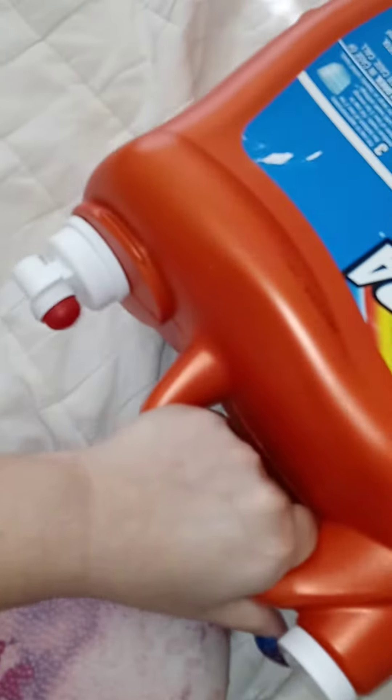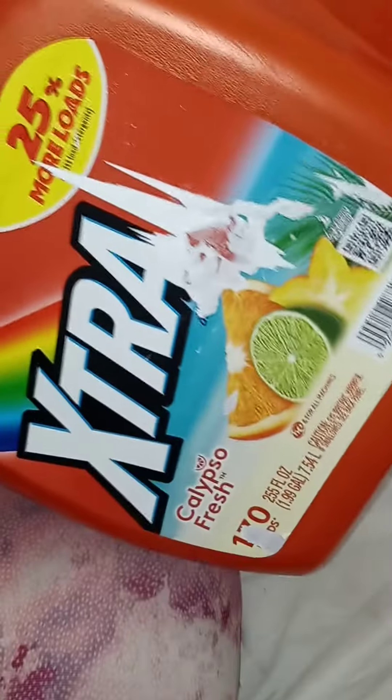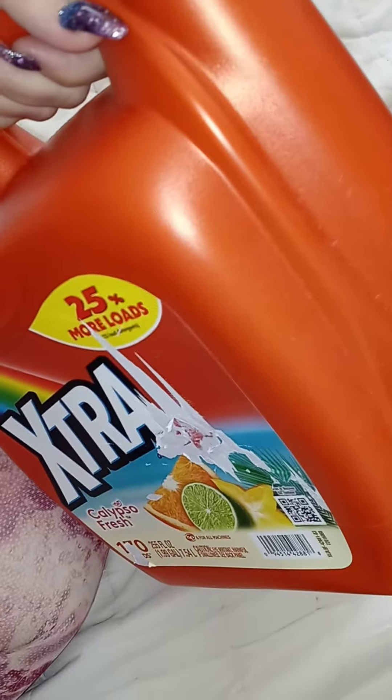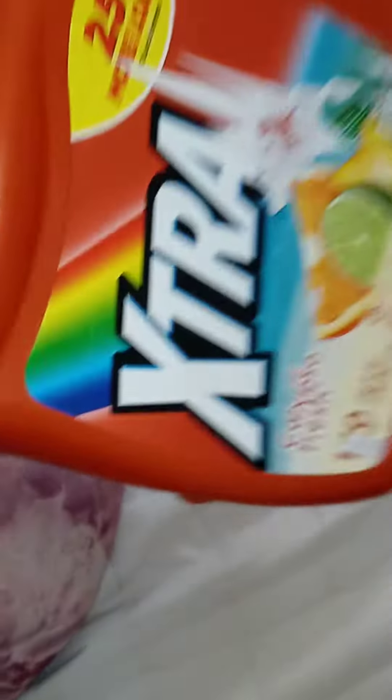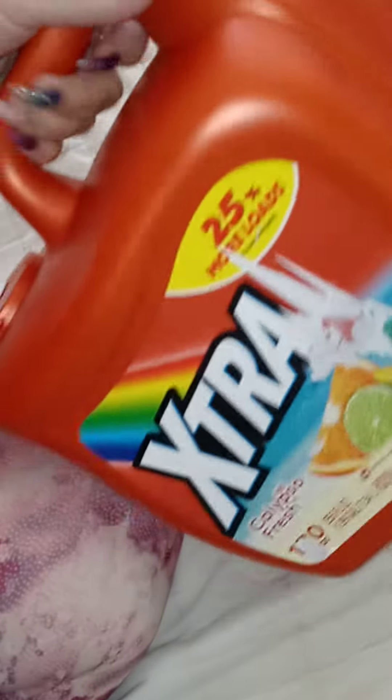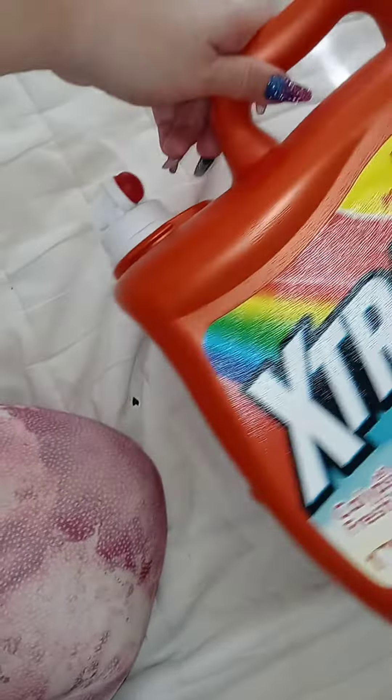I'm going to keep cold tea in this in the refrigerator because I like tea — green tea and other kinds too. You can use whichever name brand jug you want; this is the one my uncle had so I took it and I'm going to use it as a tea jug.